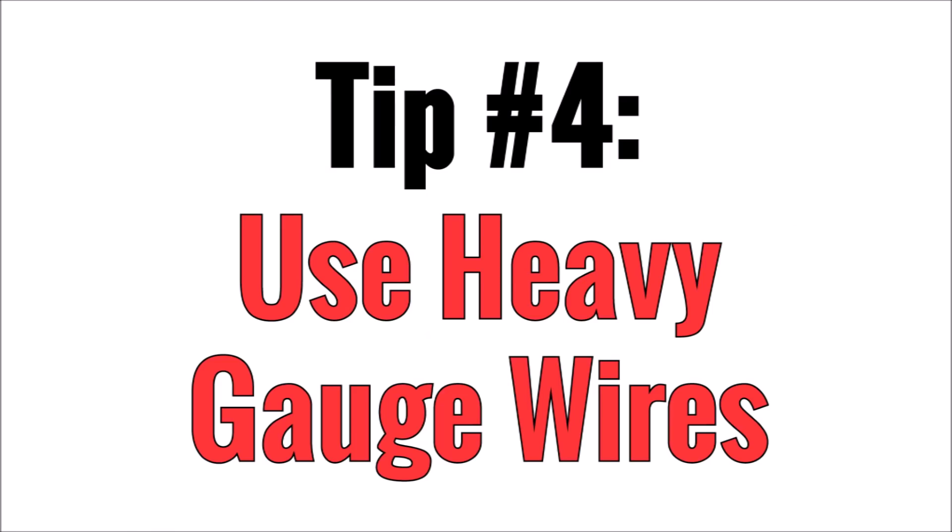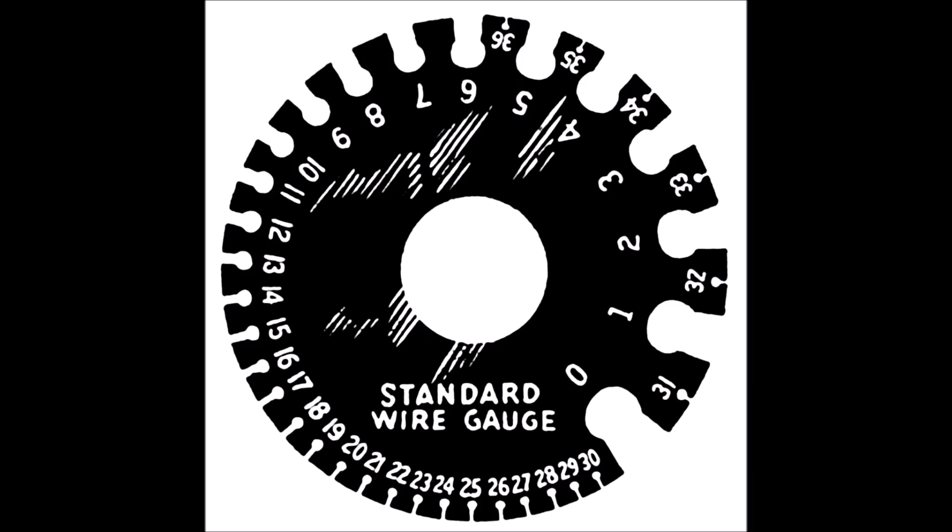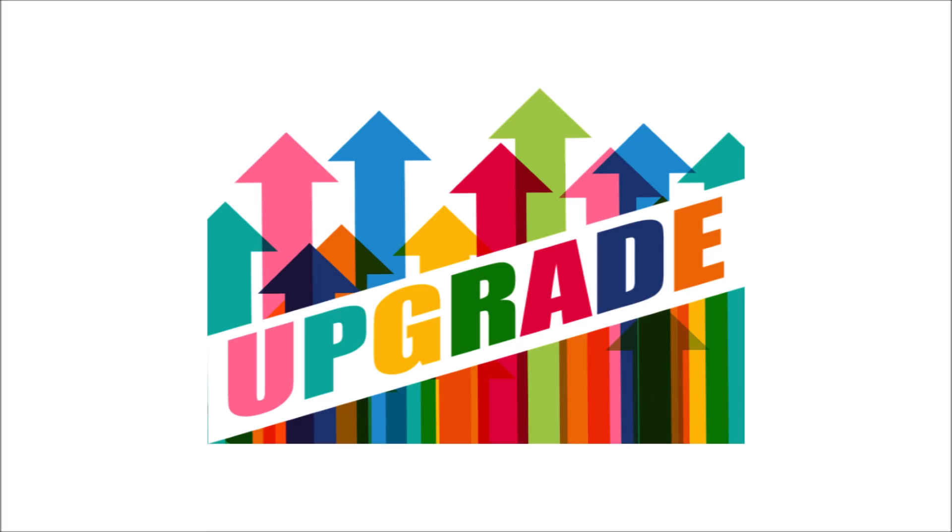Tip number four is buy the biggest, fattest wire you can afford for your solar panel system. This is the other way around voltage drop, because heavier gauge wire has less resistance than smaller gauge wire. This will also allow you to add capacity or upgrade in the future for unanticipated needs. I can tell you from personal experience there's nothing worse than realizing you have to buy more wire a year or two down the line because you cheaped out or didn't plan ahead.